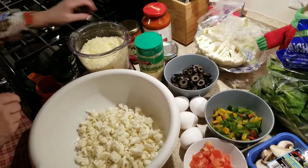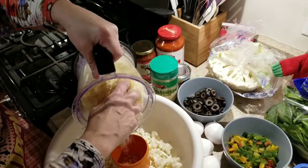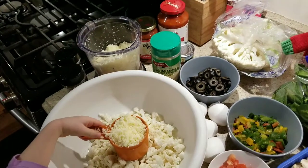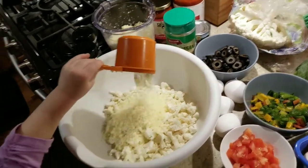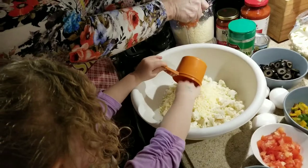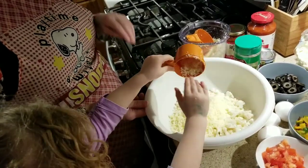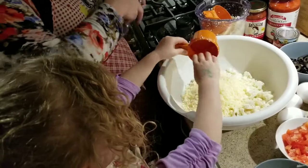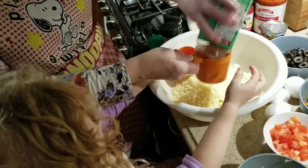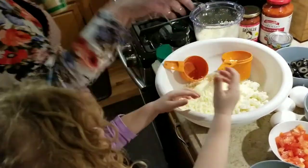Now we're going to add the mozzarella cheese first. We'll dump that in there — that's one cup. And now I'll add three-quarters of a cup more, so a total of one and three-quarters cups of mozzarella. I usually keep this in the refrigerator, so hold a second — can you break it up a little bit?